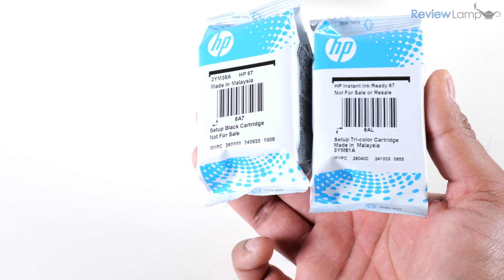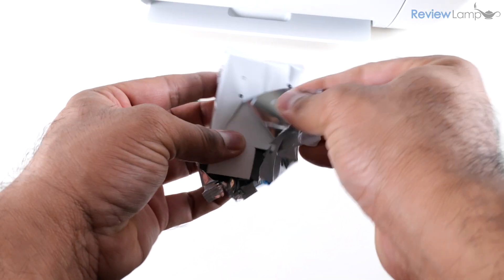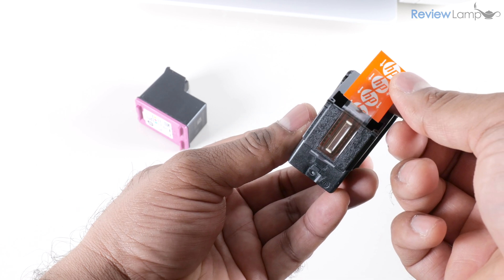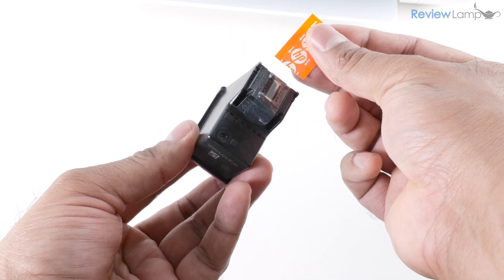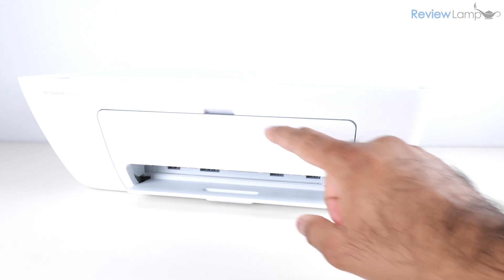The next step is to prep your cartridges for installation. Remove the outer plastic packaging from both cartridges, and then remove the protective film from the electronic contacts on each cartridge by peeling off the tape. Do that for both cartridges and they'll be ready for installation.